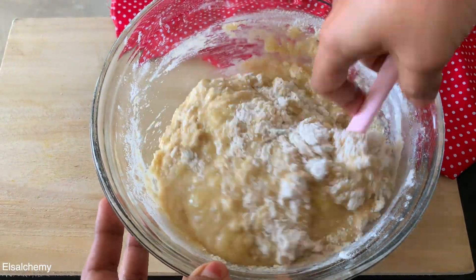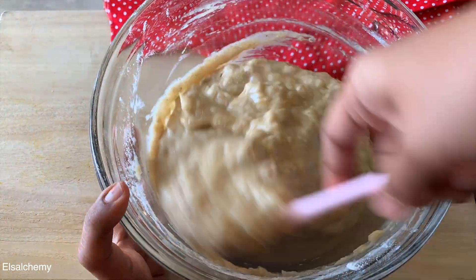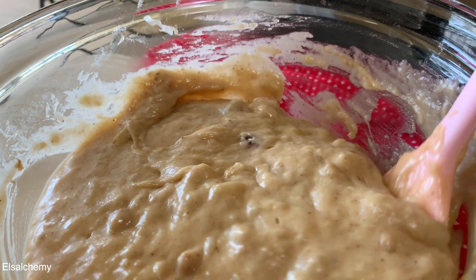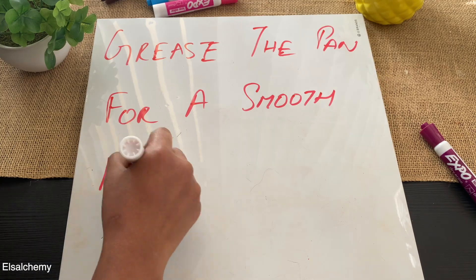Do not develop the gluten — less is more. We only need a spatula and nothing else; skip the beater or whisk. The key to a moist loaf is not to over-mix the batter. When we over-mix, gluten develops before baking and while baking it makes the bread chewy and dense, not the delicious warm banana bread you're hoping for.